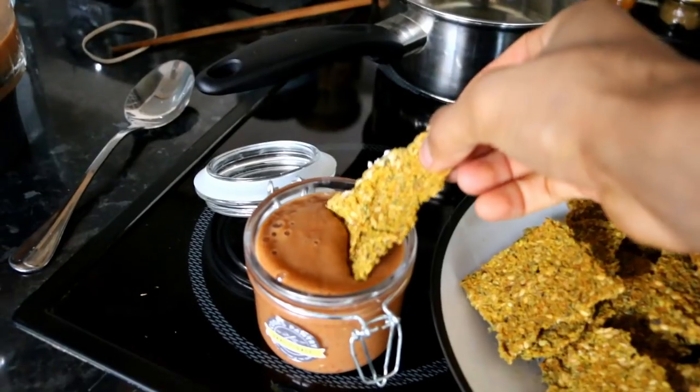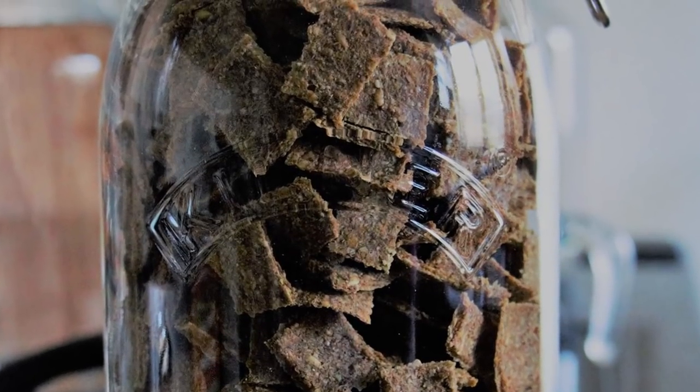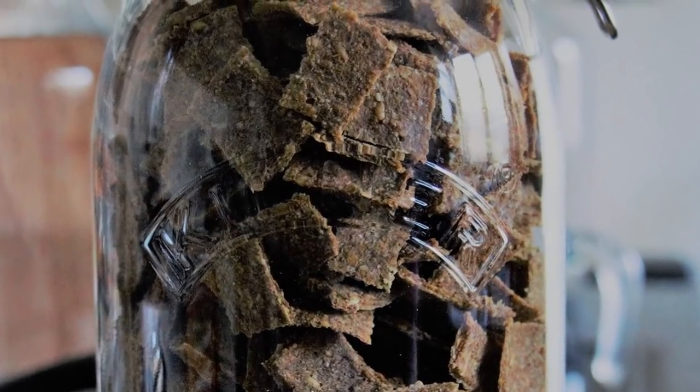I've decided today to make you guys a short video pertaining to what's the best dehydrator to make things such as raw vegan dehydrated crackers, dehydrated crisps, dehydrated cereal — make your own cereal — salt-free, sugar-free, gluten-free, the whole nine yards. And I've decided to show you a couple of my recipes just to give you more evidence.